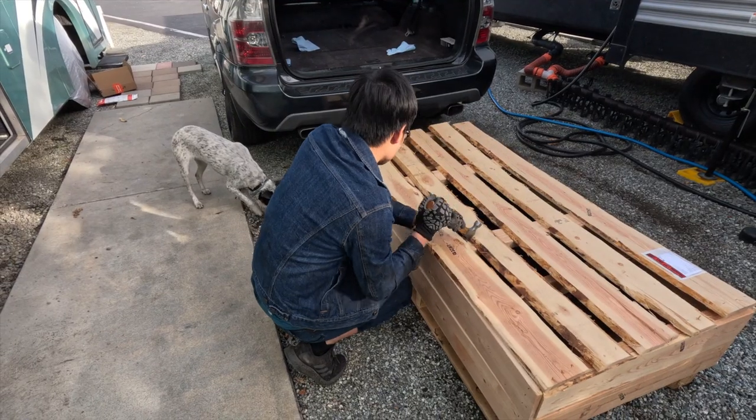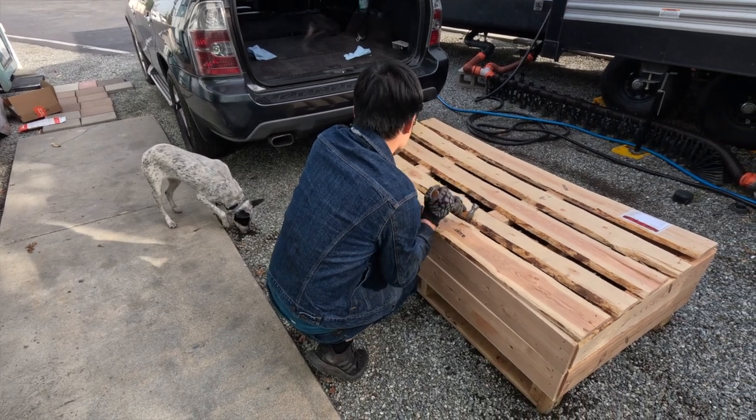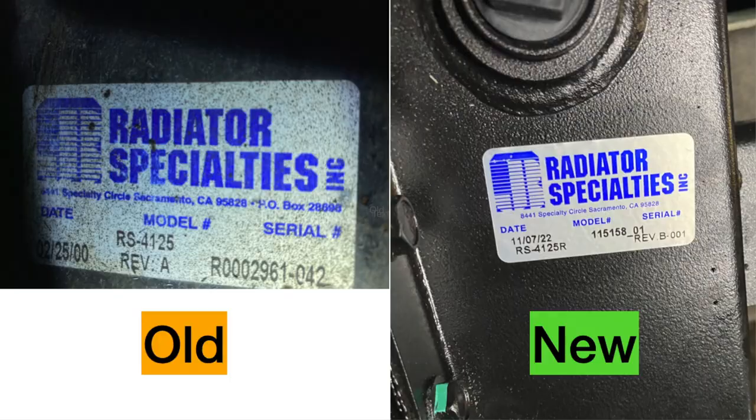It's a specially made radiator. You can buy it anywhere, but that's the only place to buy it. That's the price you have to pay.